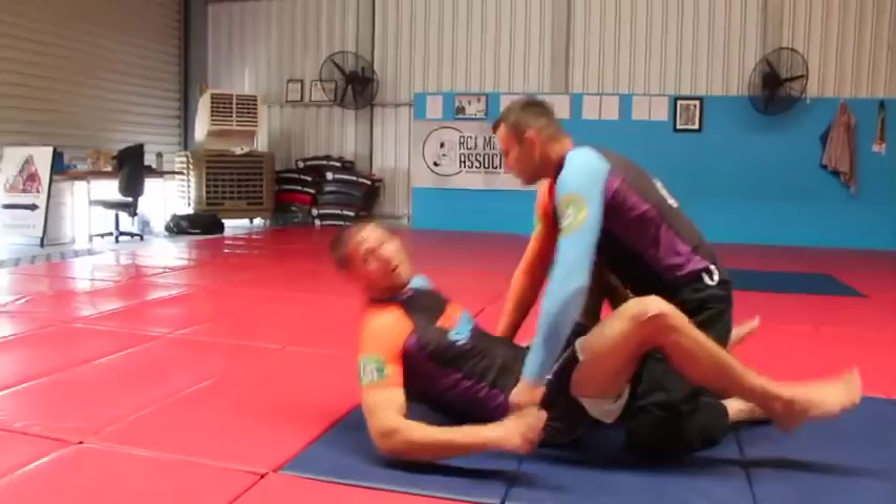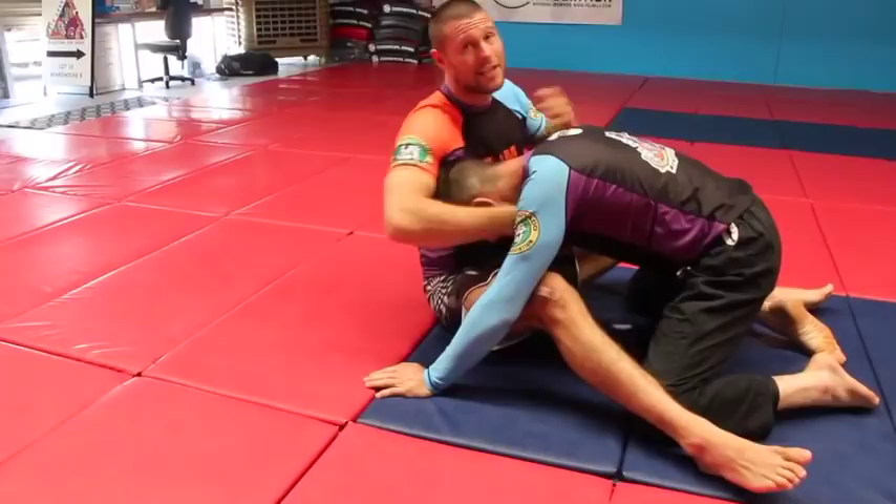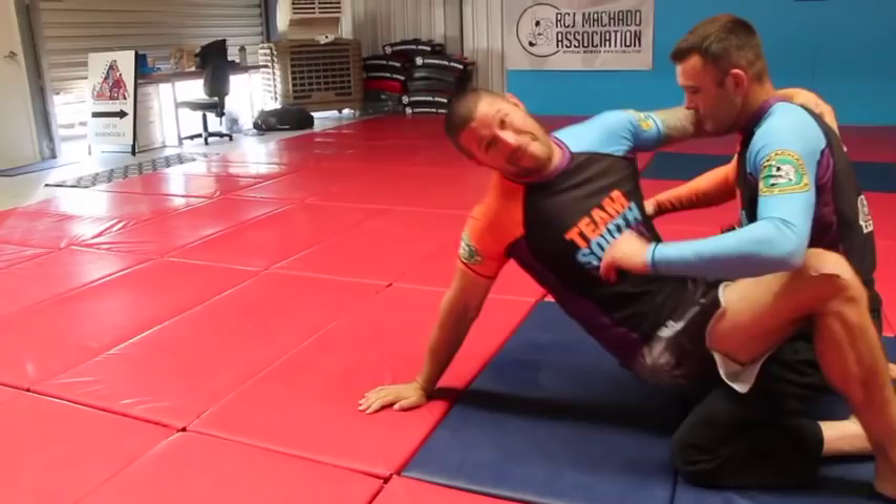So if I've got someone in my closed guard, if he has bad posture, I can — hopefully, if he doesn't see me coming — get up, move back and wrap around and hit guillotine choke. If you're really fast, that's a really good approach. I'm not that fast, so I'll share what I like to do.